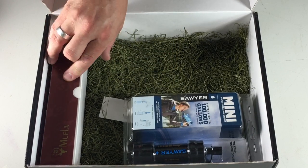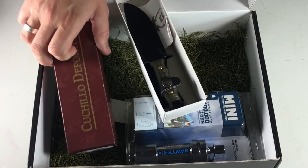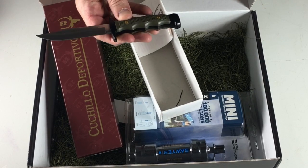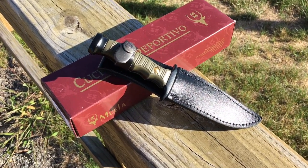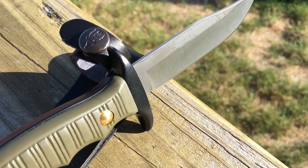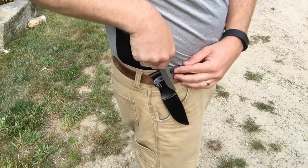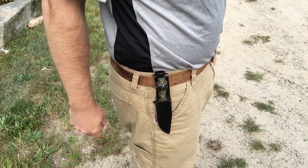The next level up is Season Non-Com, and at that level you get a boot knife from Muela — M-U-E-L-A — the Muela knife company from Spain. It's a very compact fixed blade. It's quite ergonomic; you're not going to use it for heavy-duty tasks all day long, but it definitely feels comfortable in the hand. It has a nice leather sheath that snaps in place. It's a boot-style knife, but the sheath has a pouch so you can also run it on your belt.